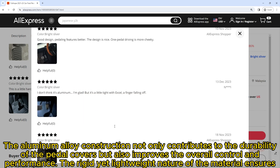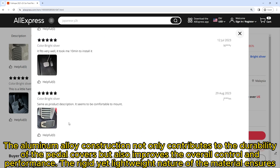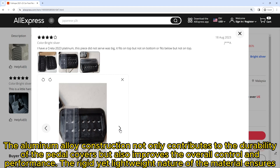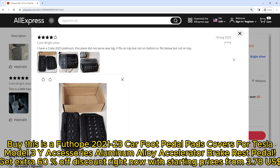The aluminum alloy construction not only contributes to the durability of the pedal covers but also improves overall control and performance. The rigid yet lightweight nature of the material ensures a responsive feel underfoot, allowing for precise control of acceleration and braking.